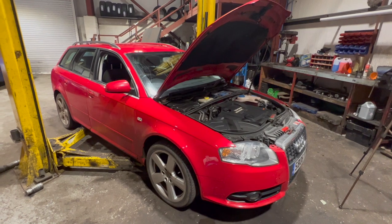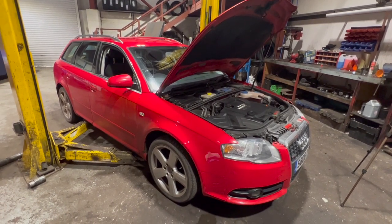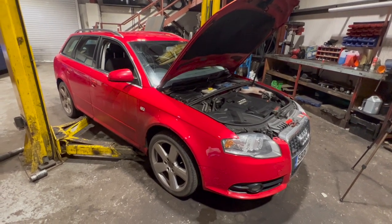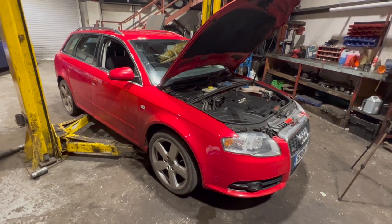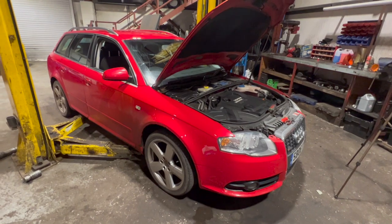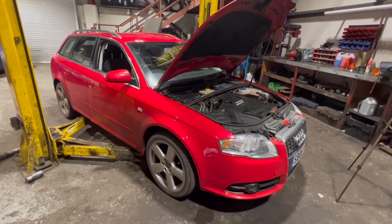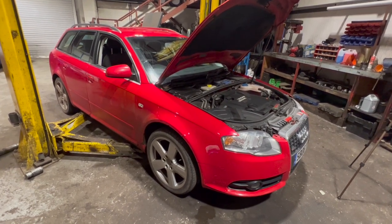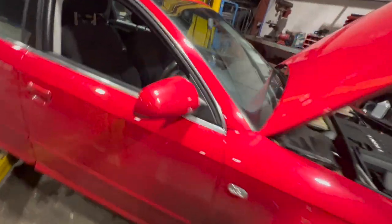Welcome to another video from DIY Daily. Just got a short video tonight showing you how to fix a quite common issue with these B7 A4s - basically the coolant warning light's on the dash but the level's actually okay. I've got quite a few videos on these B7s, check the link above for the playlist or the description below, there's plenty of other videos on there - rear springs and a few others you might want to check out.